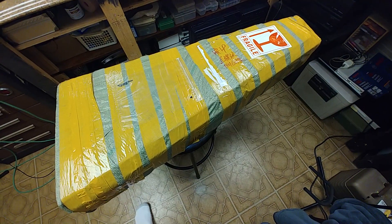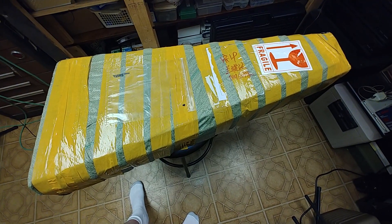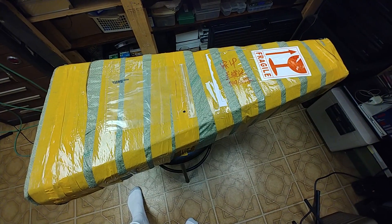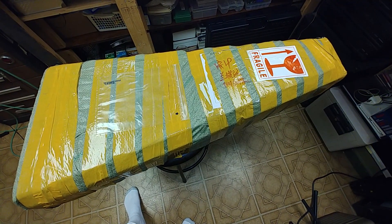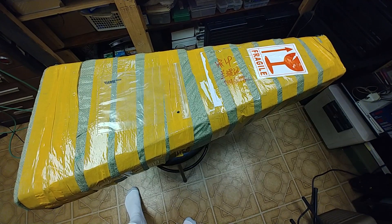I ended up picking up off of eBay a Chipson. The reason being, I kind of wonder how these things are. I've seen a lot of videos where people had good luck, people had bad luck, and some were a total disaster. So I kind of want to see for myself what this thing is going to be like.